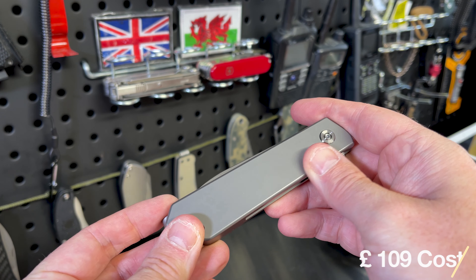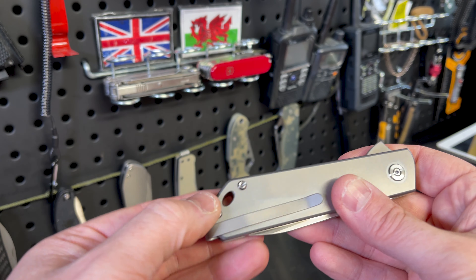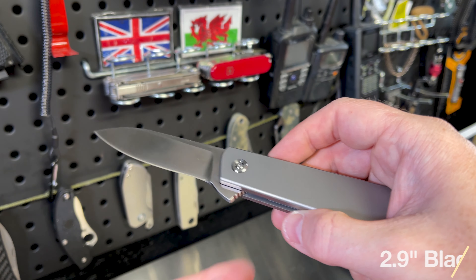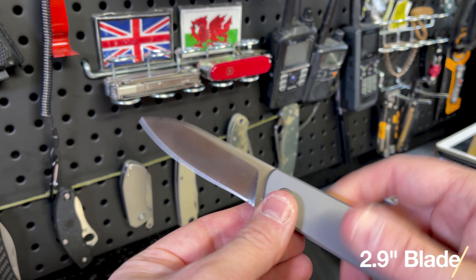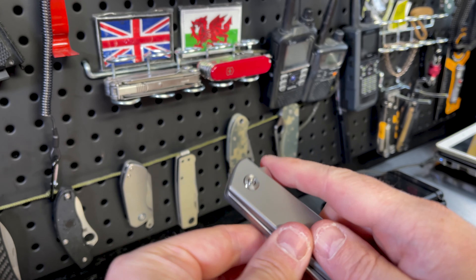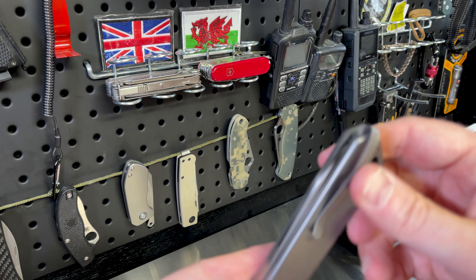Titanium handle with a very nice texture. Lanyard pocket clip. It's a flipper. Satin finish. M390 blade. It's non-locking, so it's a friction fold-down effect. Double detent. Tip up carry.